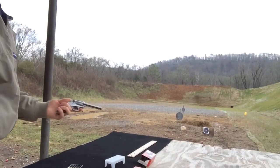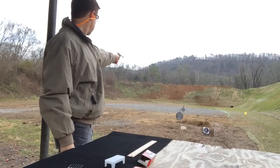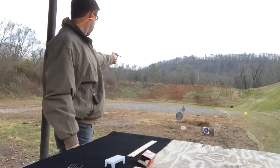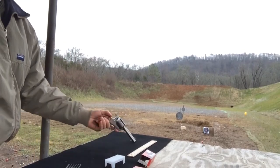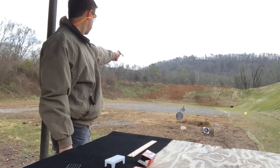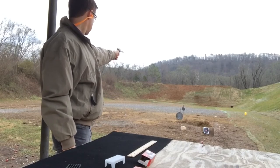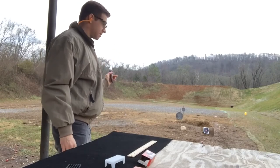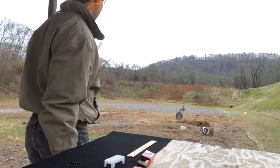Let's try six relatively quick ones on the large plate. And now I'll try six in a row on the small plate. And to finish off, we'll alternate the small and large plate.